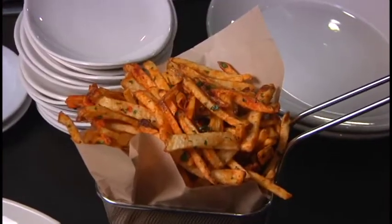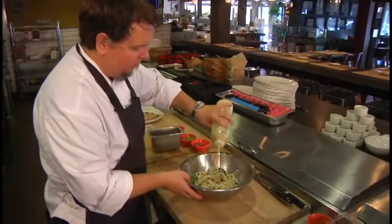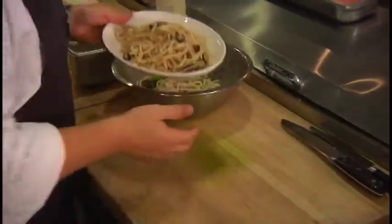But we can't stop there. A nice salad or two can only help make it a game-watching party, so Charlie offers up a couple of ideas.